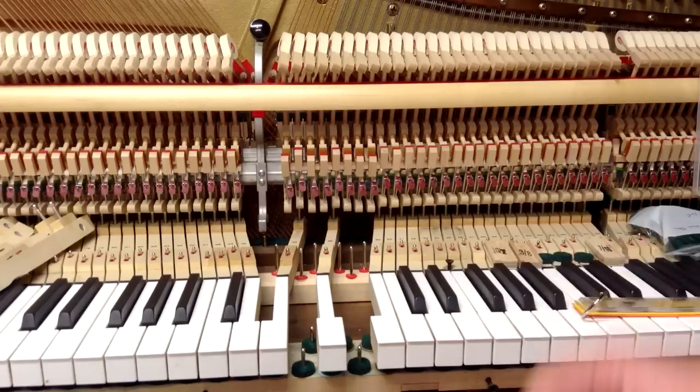All of these parts, including the key dip blocks and the after-touch gauges, are available on our website at howardpianoindustries.com.